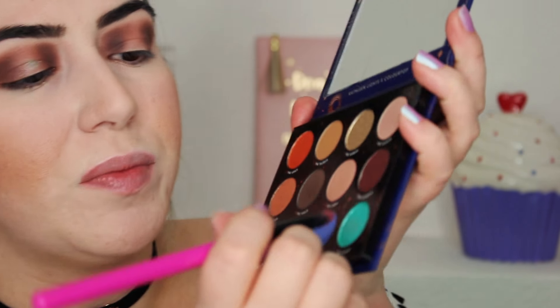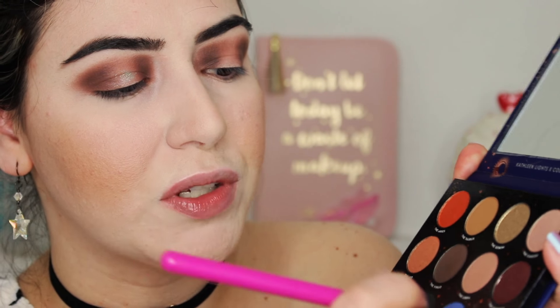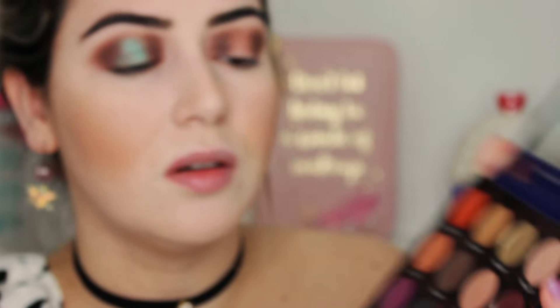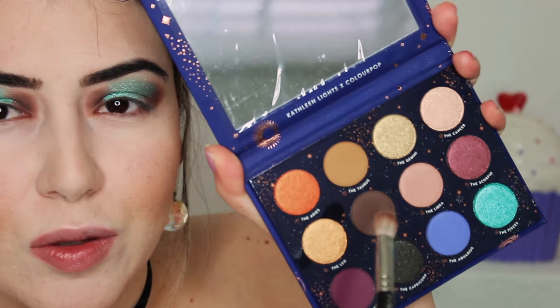I got a different brush and I'm going to get the color Pisces, but the brush is not picking up the color. I want this color to be intense so I'm definitely using my finger instead — that's what I'm talking about! Use your fingers, guys. We're going to blend that later. Then I'm going to get the color Libra.